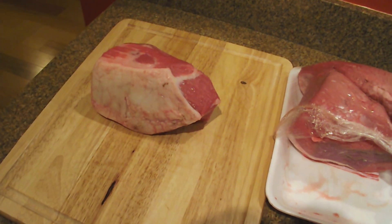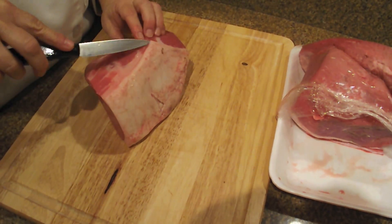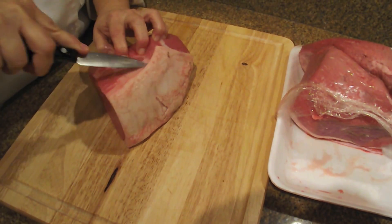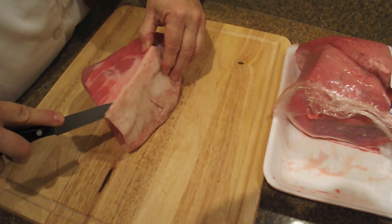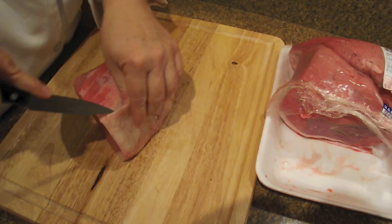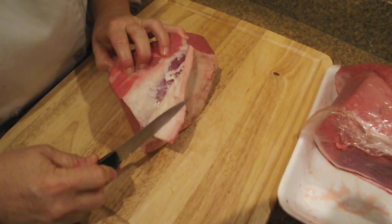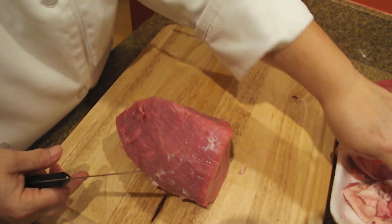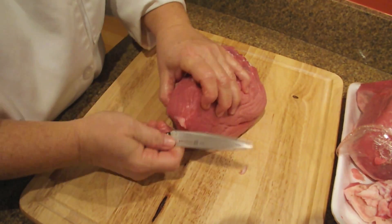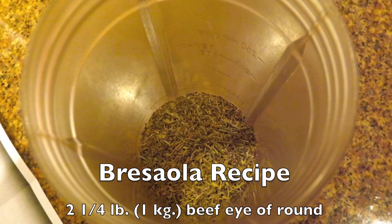The very first step is to take this hunk of eye of round and clean it up a little bit. Trim off the fat, take out any silver skin or gristle that's on the surface. You could trim the piece of meat so that it has a rounder, more tube-like shape, but we decided to use this particular piece of meat just in the shape that it came in.